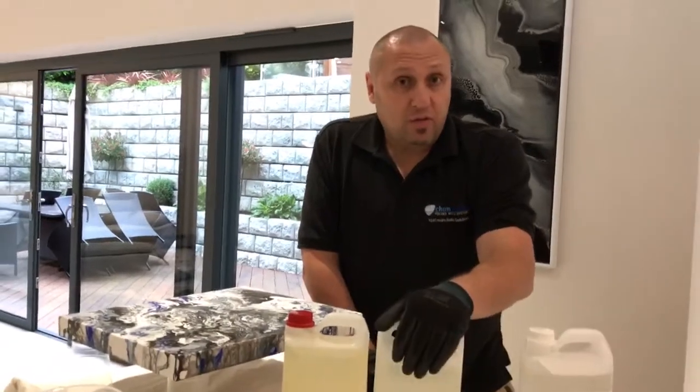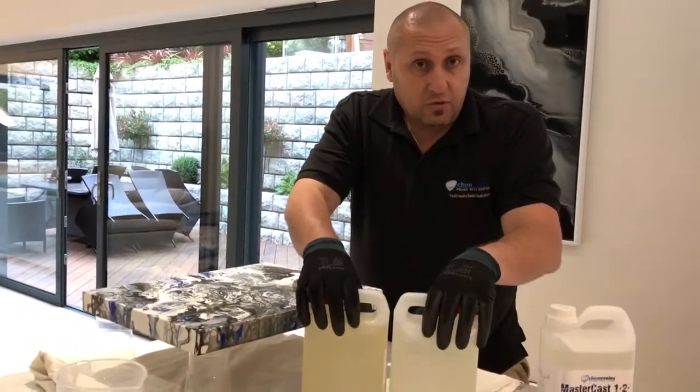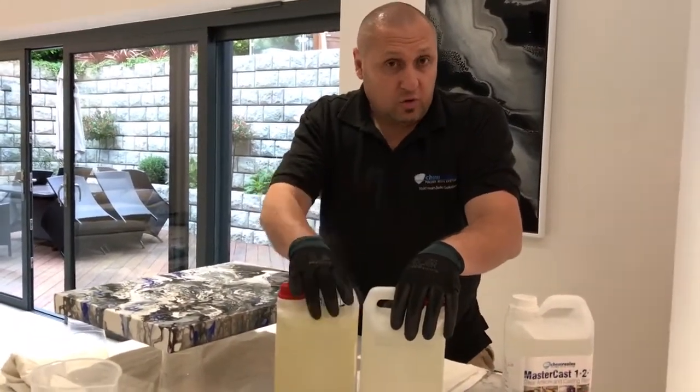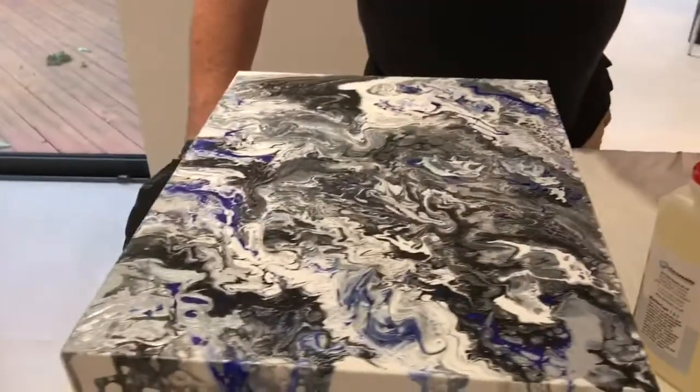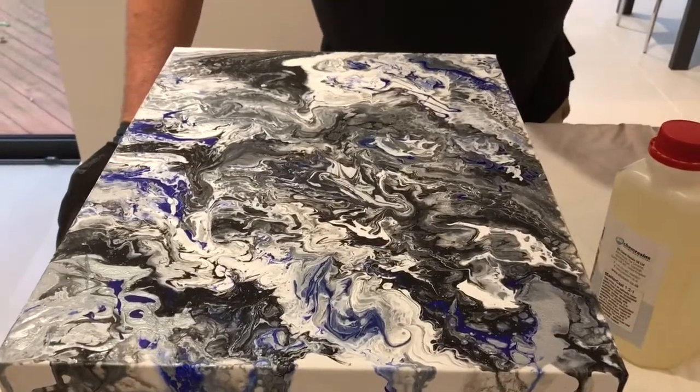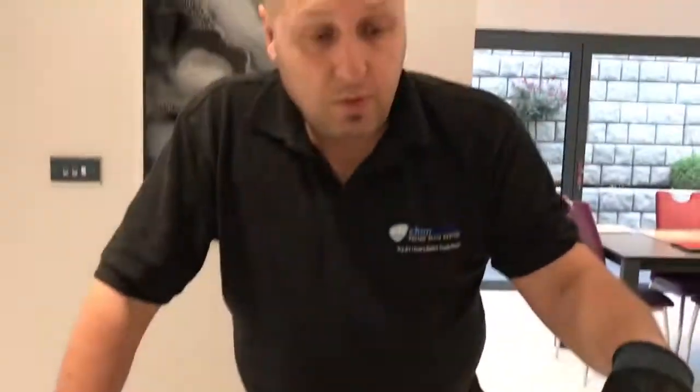So that's part one of the video, just to explain the essential differences. Part two, which we'll film later, is the coating of this fluid acrylic piece of art. So stay tuned and we'll do that a bit later to show you the working properties of the new formulation. Thank you.